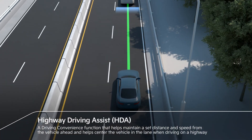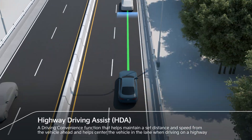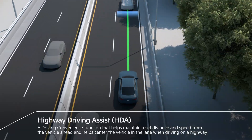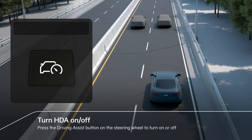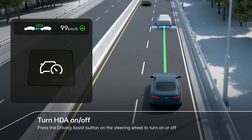Highway Driving Assist helps maintain a set distance and speed from the vehicle ahead, and helps center the vehicle in the lane when driving on a highway. HDA can be turned on and off by pressing the driving assist button on the steering wheel.